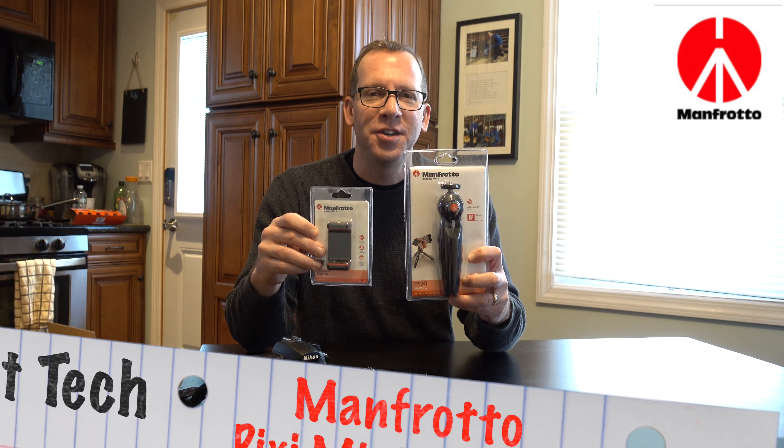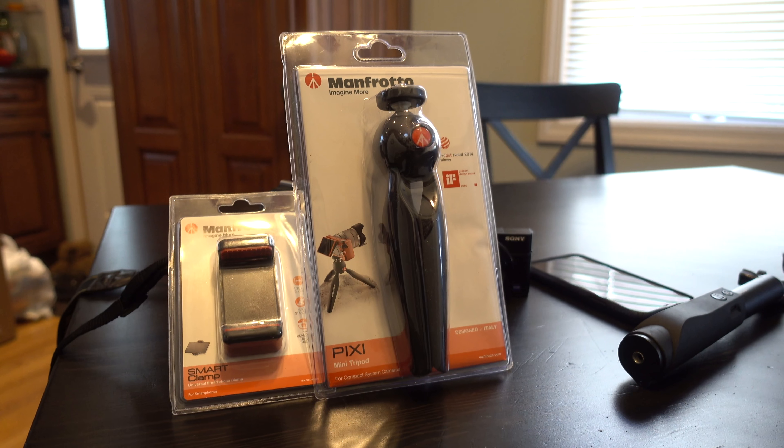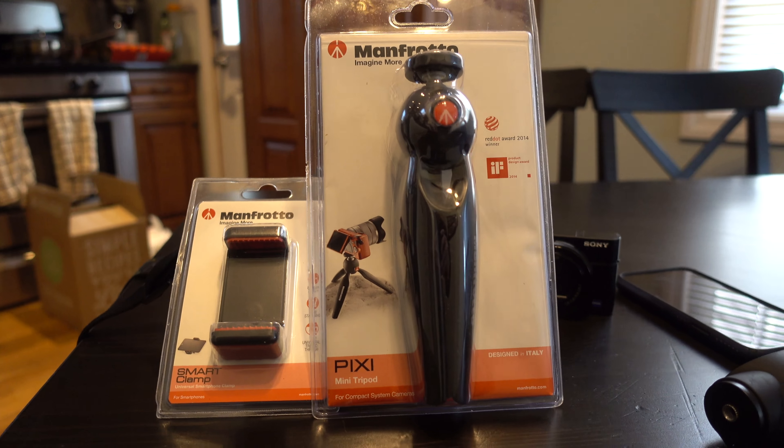Hey everybody, AdCat here. Today we have the Manfrotto Pixie Mini Tripod and the cell phone adapter. We're going to open it up, take a quick look at them and let you know what we think.